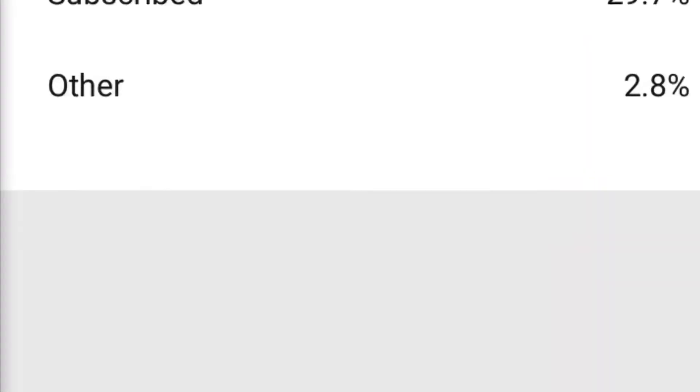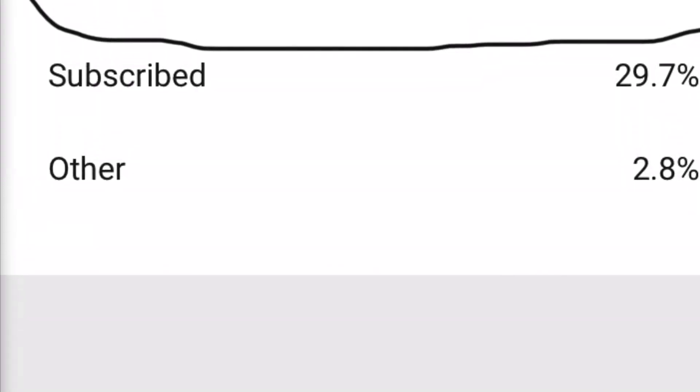I really wanted to — I had a fun video planned — but the footage got deleted and now I'm really mad. Sorry about that. 67.5 percent of you aren't subscribed, so subscribe!